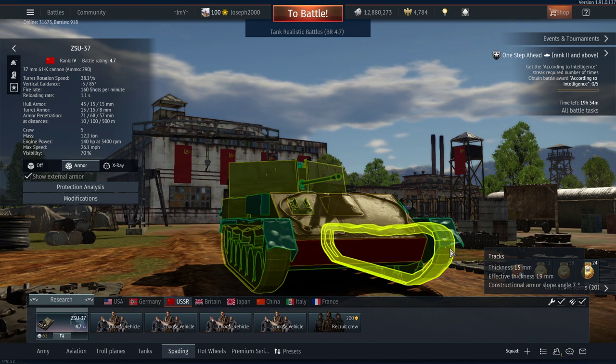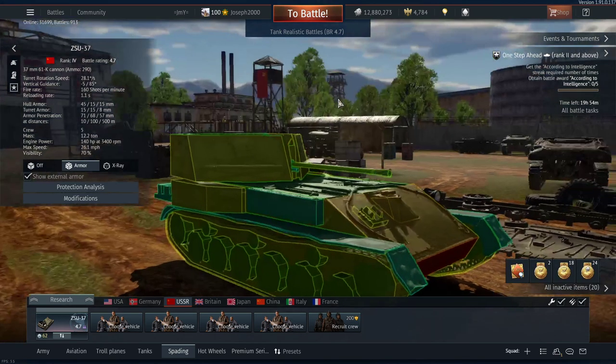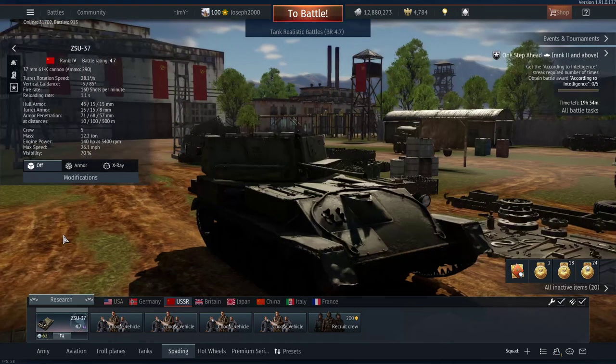In terms of climbing, once you get the track modification done it's not too bad. However, I just don't think this vehicle is a great SPAA at 4.7, considering the M19 and the Crusader AA just feel better to drive and better to actually use. You do get a slightly higher rate of fire with the 37mm, but to be honest it doesn't make that much of a difference.